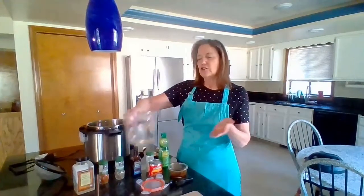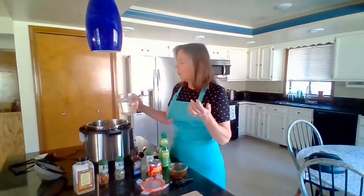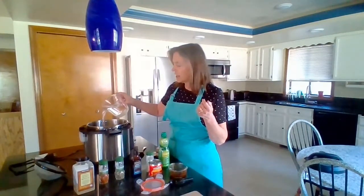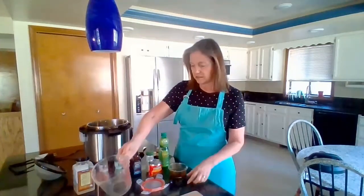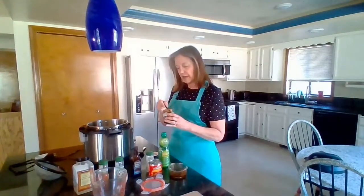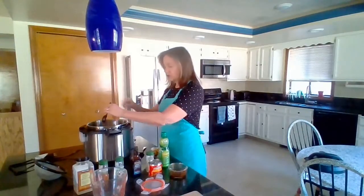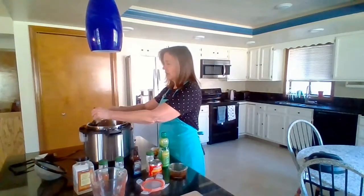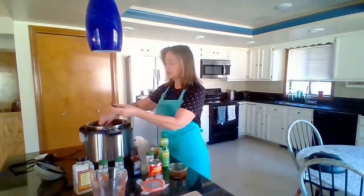You need three cups of liquid total. I do one cup of water and two cups of vegetable broth. I really like Better Than Bouillon, so I'll use about three quarters of a tablespoon of that — or you could use homemade vegetable broth or something purchased. So about two cups of broth and one cup of water, and we'll put that in now.